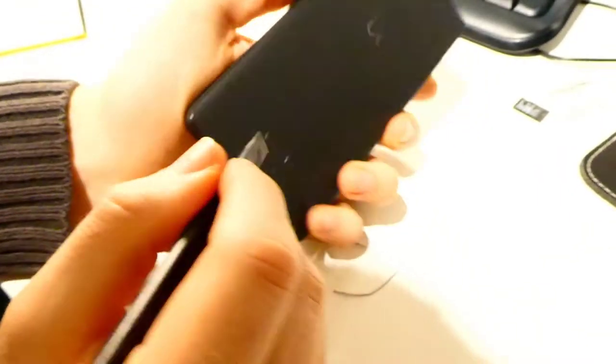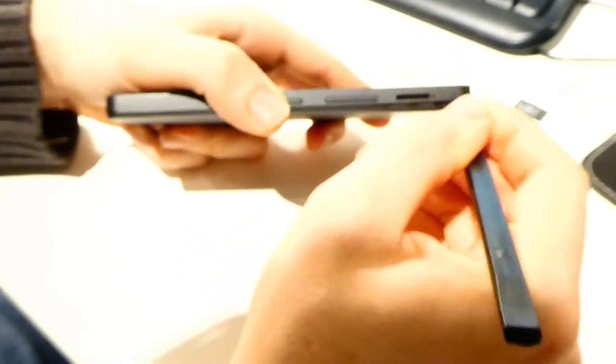Now you have to open up the back cover. You can do this with your nails or use a plastic tool. Do not use any metal tools, as this may damage your phone.